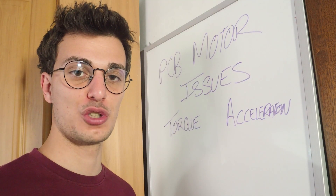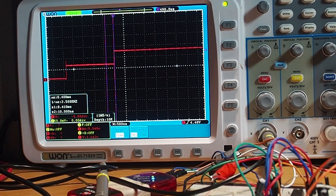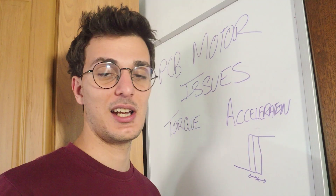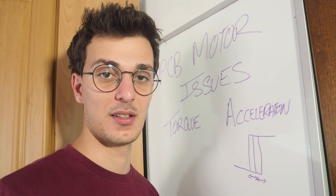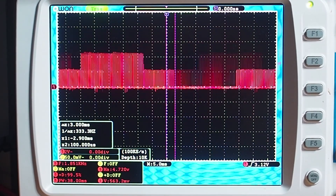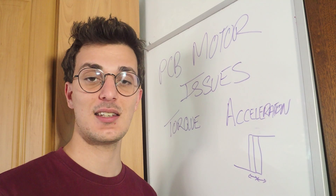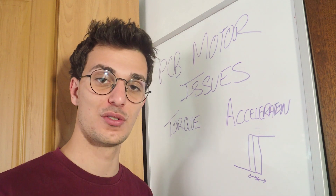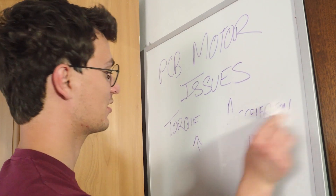There are two issues to solve for future prototypes: torque and acceleration. During testing, the motor was slowly increasing to maximum speed because of the micro timing adjustment controller I made. To solve this, I have to use voltage instead of time to control the speed of the motor. And as I said at the beginning, we can only use voltage if the torque gets higher — so the problem actually simplifies into one: improving torque.